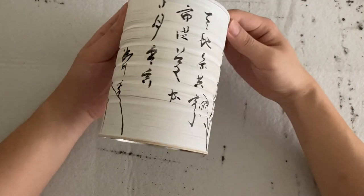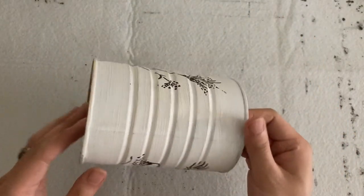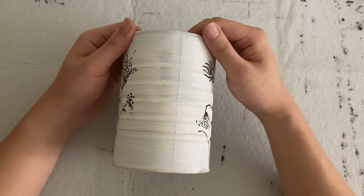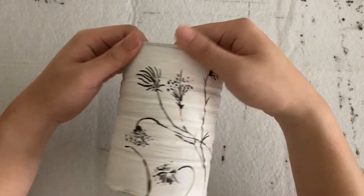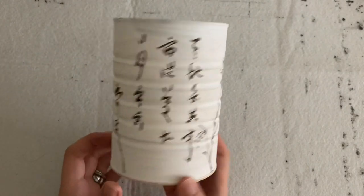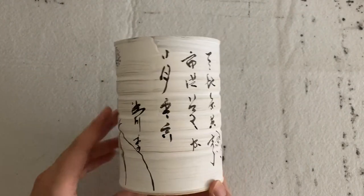So there you go. I think it looks alright. We can leave this part blank — why not? Give it some more room to breathe. Overall, I separated the drawing part from the calligraphy. And since it's three-dimensional, I needed to take all perspectives into consideration and keep it balanced.